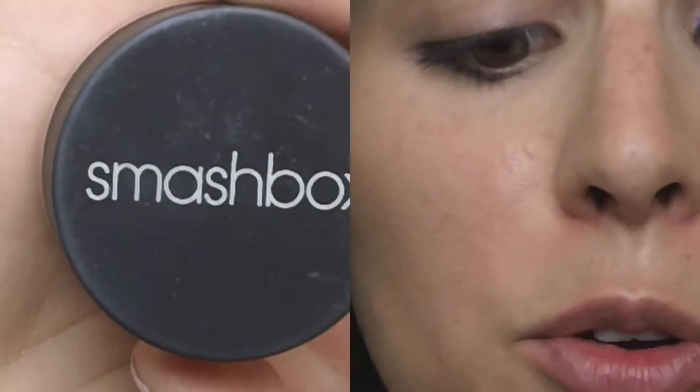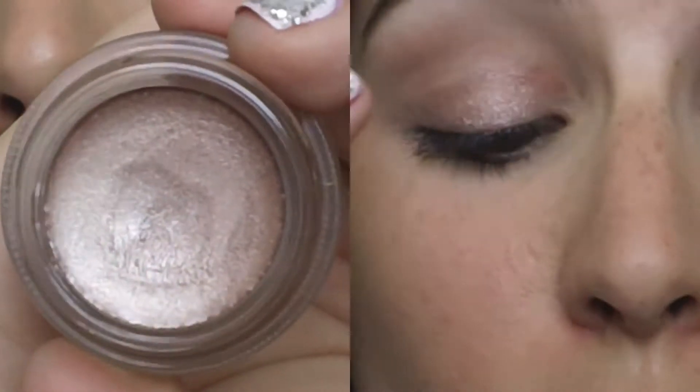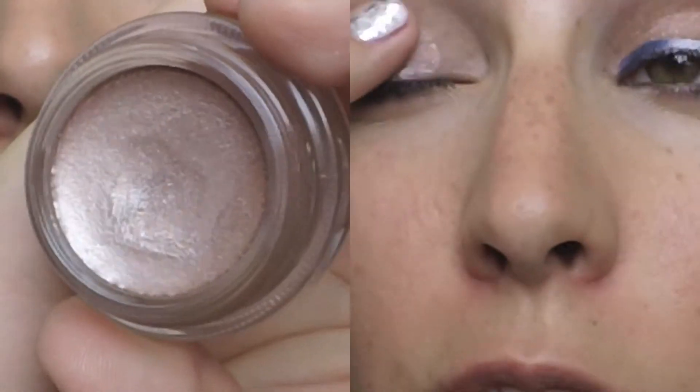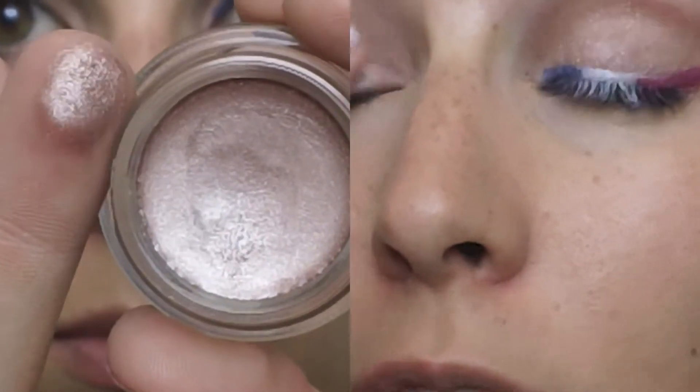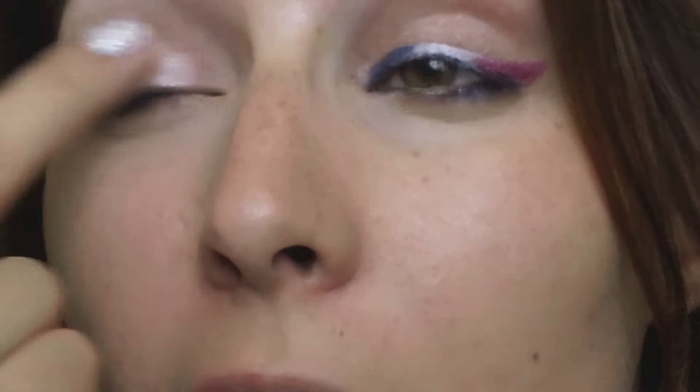So if you'd like to see how to achieve this look, please continue watching. I'm going in with this Smashbox Limited 15 Hour Wear Cream Shadow. This is in the shade Quartz, and it's really just a subdued, kind of pinky nude color. I'm using it for a base, and also just because I wanted something besides a bare eyeball.